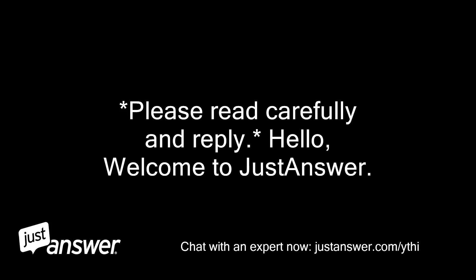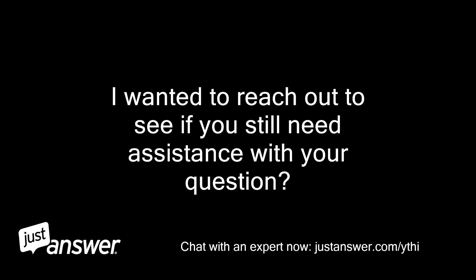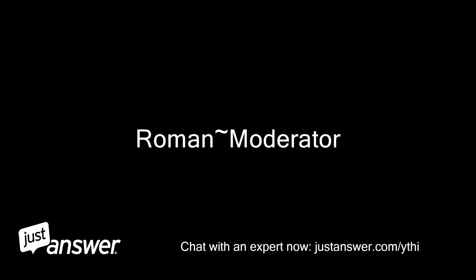Hello, welcome to Just Answer. My name is — I am the category moderator. I apologize for the wait. I wanted to reach out to see if you still need assistance with your question. Please use the reply box below to let me know if you'd like to continue or cancel. If you were attempting to reach a different company, please let me know that as well. Thank you. Roman, moderator.